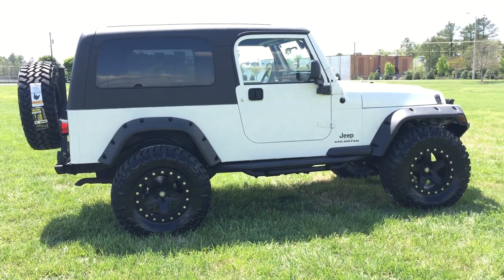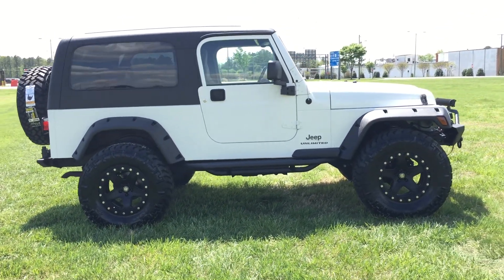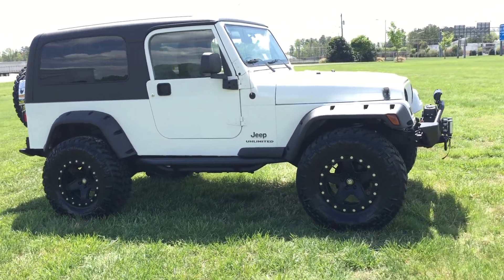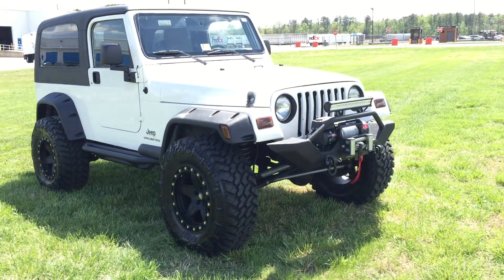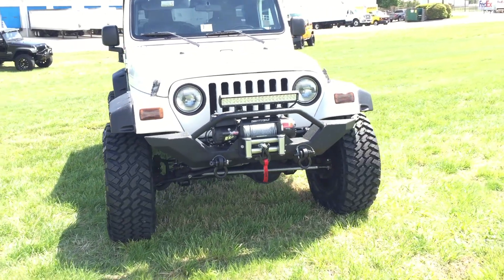If you're unfamiliar with us here at Davis Autosports, please pause this video and go to our website at davisautosports.com so you can get familiar with who we are. We've been building Jeeps professionally for years now — XJs, JKs, LJs, everything you can think of.